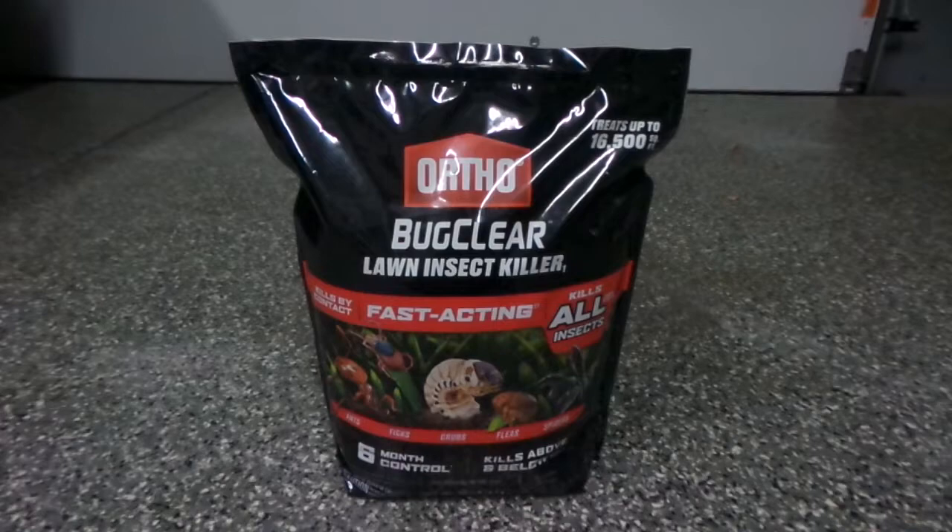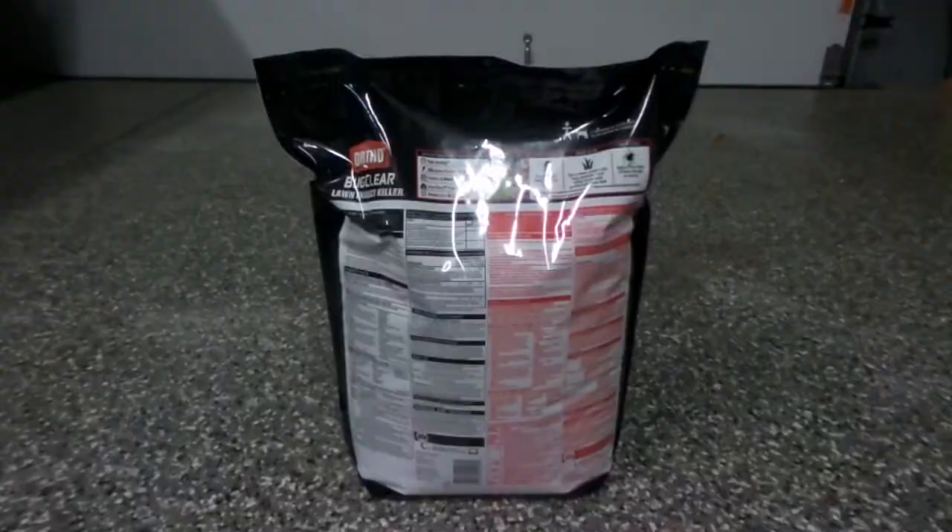The main active ingredient inside the bag is bifenthrin at 0.20%, which is a very good topical treatment to use for your lawn to control insects.